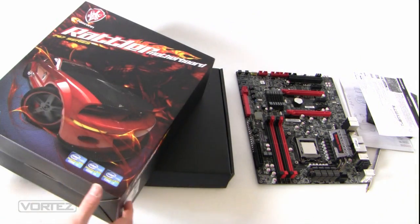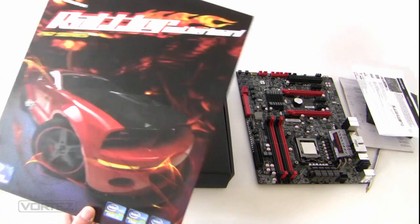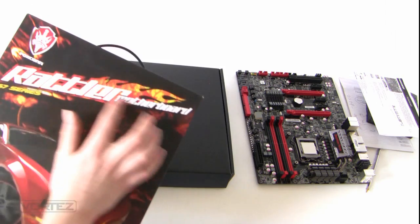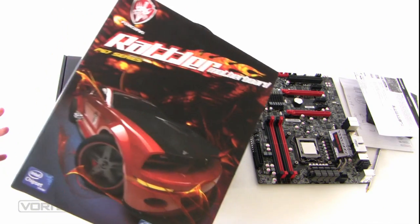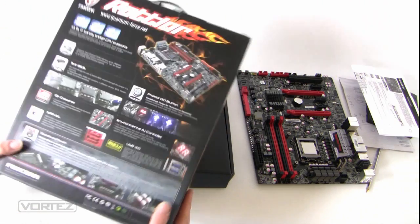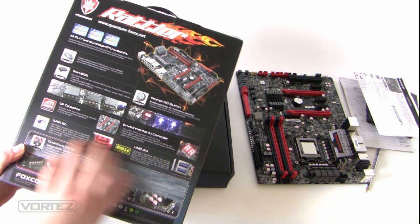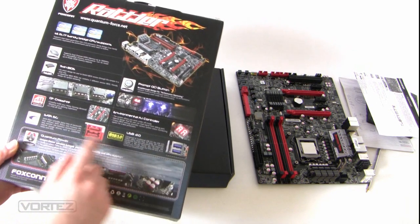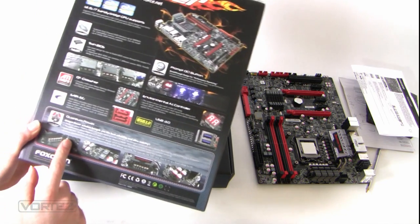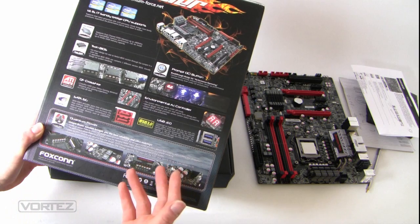To start with, we'll look at the packaging - this is the Rattler box. I'm not sure what the target audience is here; it reminds me of Hot Wheels with the font, graphics, and cars. On the back we've got the main features such as twin BIOS, the overclocking buttons, CrossFire support, USB 3, and it also covers the phase power design and why it's good to have so many phases for efficiency, overclocking headroom, and things like that.